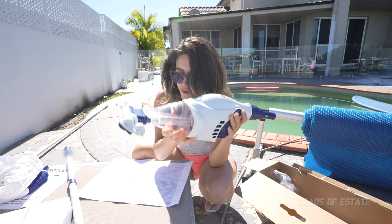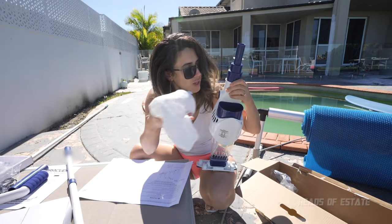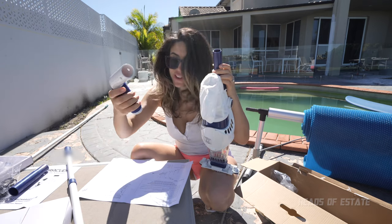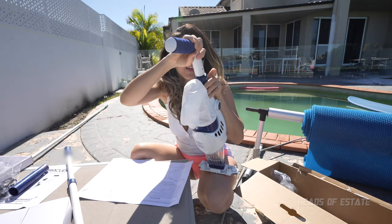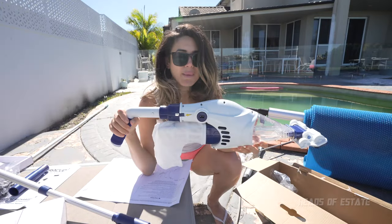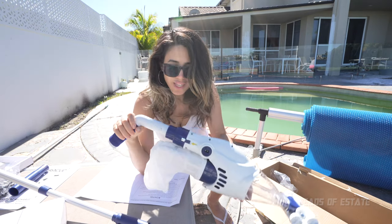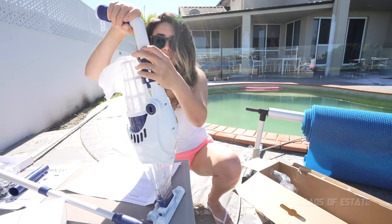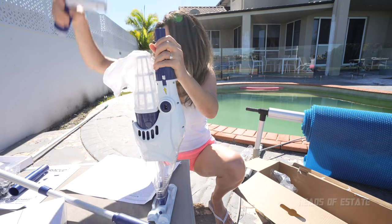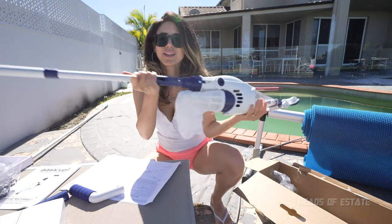So this piece goes inside here and you twist it around. Then on the top we pop in the head and it clicks in really nicely. That's a pretty easy setup so far. Then on this side over here we've got to plug in the sock — easy enough. It says place the handle over here, and that just flips into place. Now this handle is only useful if you're doing steps or if you're in a really low area, whereas if I'm going to be using it for the big part of my pool, I'm going to just remove this handle and attach on the extension.